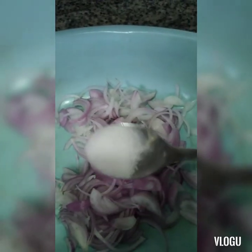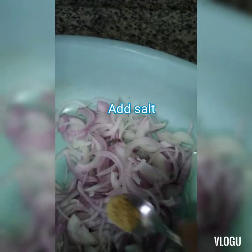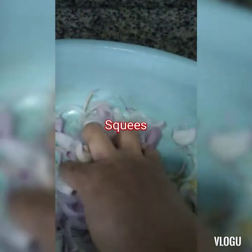Then add half a teaspoon of salt. Then add a teaspoon of ginger powder or ginger crunch, then mix with the milk.